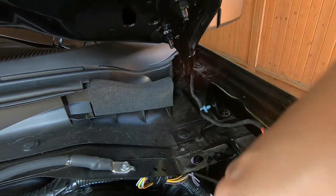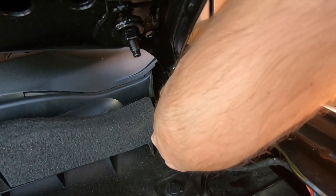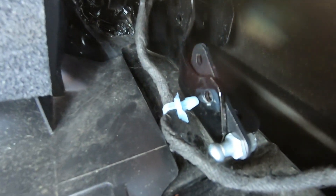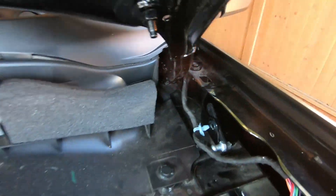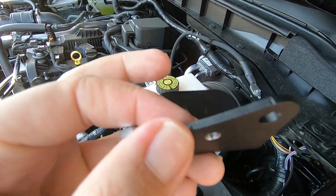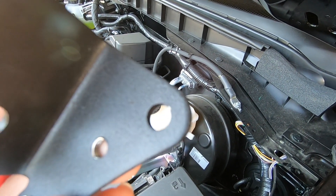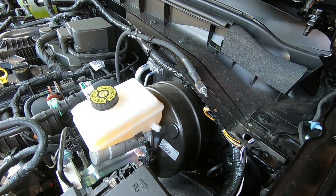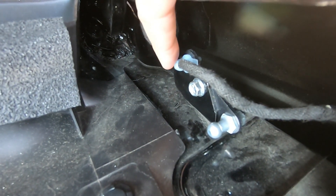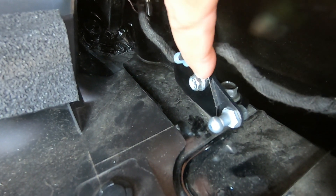This bracket sits in here just like that. You put the bolt back in and it comes with another small bolt which goes into here - tighten it down. That hole is actually a new spot to clip the wire back in, the little clip that we popped out. Once it's all bolted in you can see the bracket clip goes on the top of the bracket.